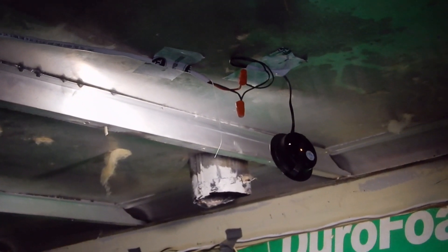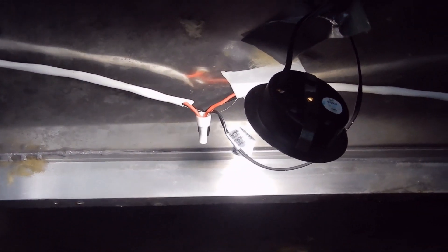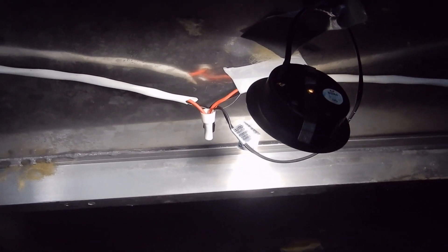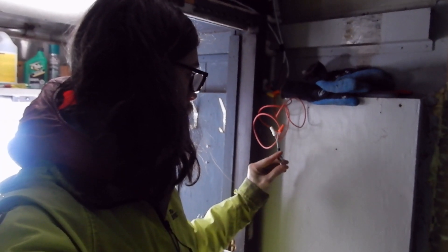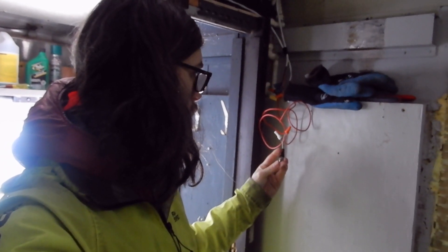I've run wires up to two LED puck lights. I've actually run enough wire to add two more, but I only have two matching ones at the moment so I've ordered two more. Those lights are hooked up to a switch by the front door and can be turned on and off.